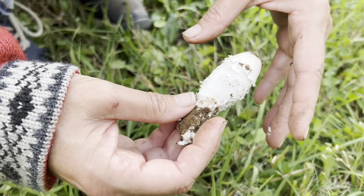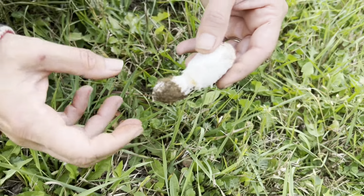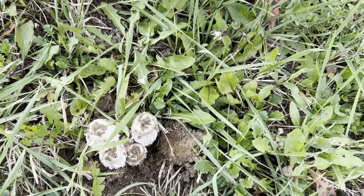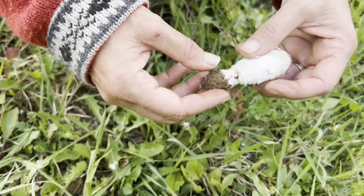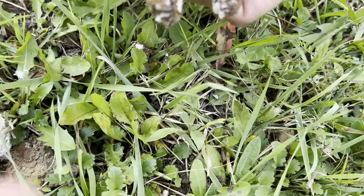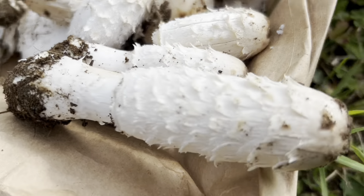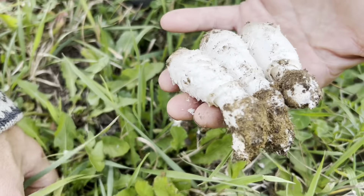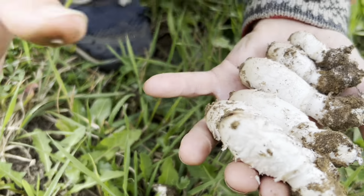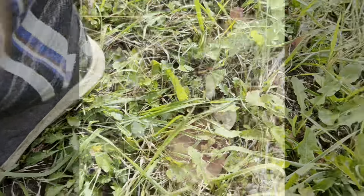Shaggy manes eventually open up, umbrella out, and turn black. But you have to pick them really fast because if you don't pick them right away they turn black very quickly. They grow in clumps like this and can also grow by themselves. They can be small or big — even if they're small or big, you want to take them right away. They don't last long; they will not wait for you.